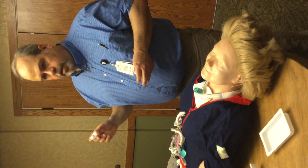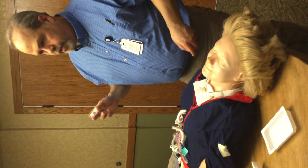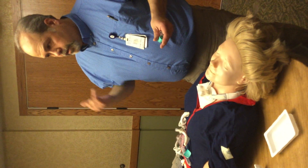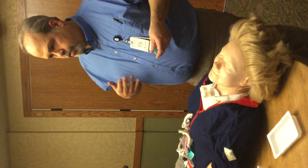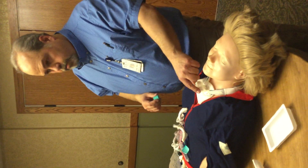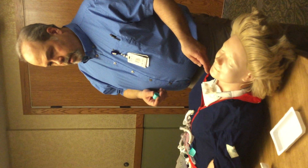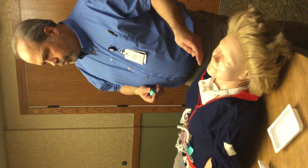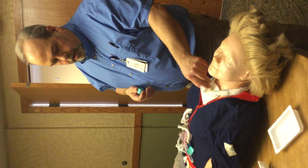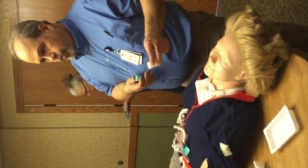HMEs are another thing you'll see with trach patients. HME stands for heat moisture exchanger — they also call it an artificial nose. Basically it's doing what your nose does: when you breathe back through it, it creates humidity to help thin secretions. It just pops on like this. Our other patient is using an HME on a Romare as well. It helps keep secretions thin. She's also getting a medication that helps dry out secretions, so you don't have as much. This is usually changed daily, but if there's stuff in there, it needs to be changed more often.